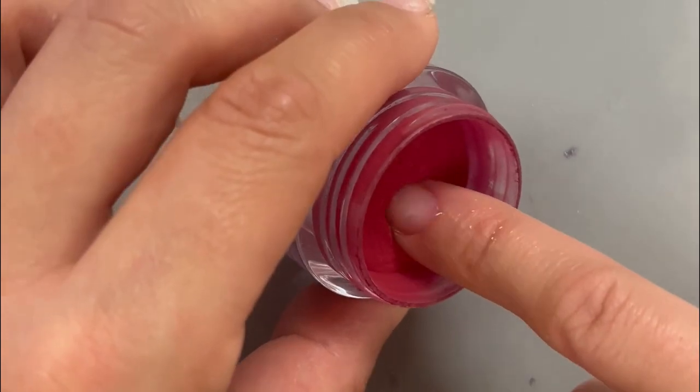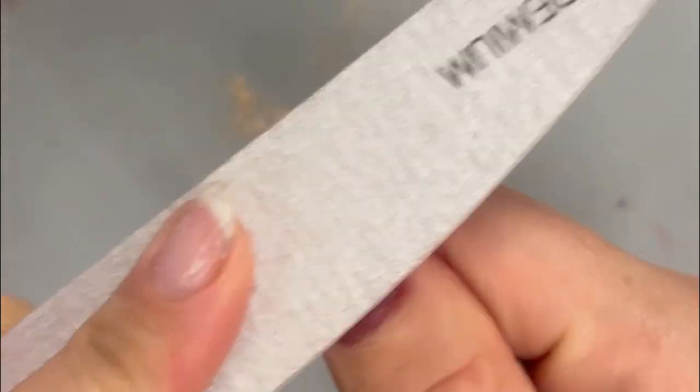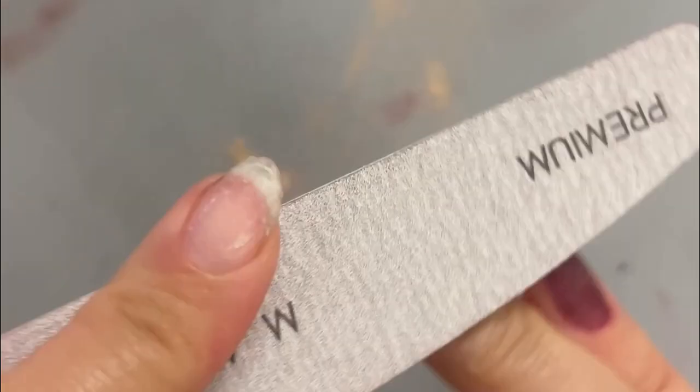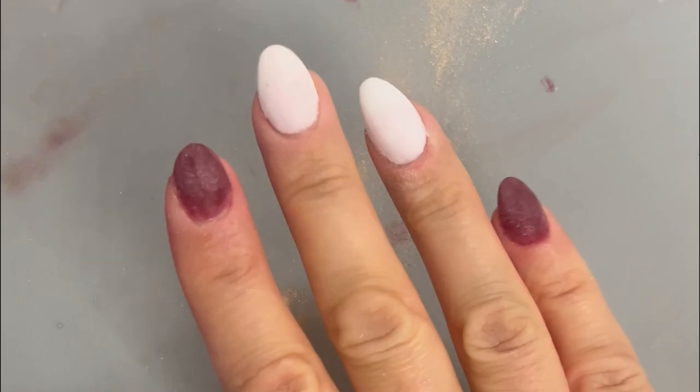Once that dip powder is applied, activated, and buffed, you want to skip your second coat of activator and go right into the gel. It's a good idea to lightly rough the nail surface to give the gel better adhesion, and then wipe away any dust for a nice clean application.